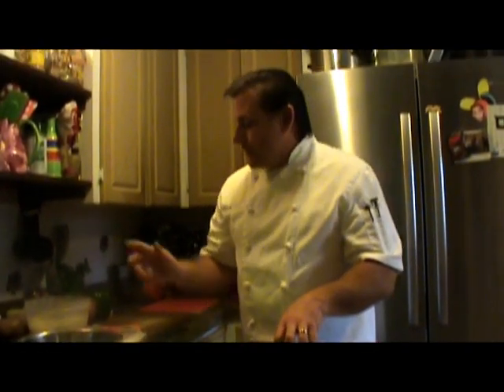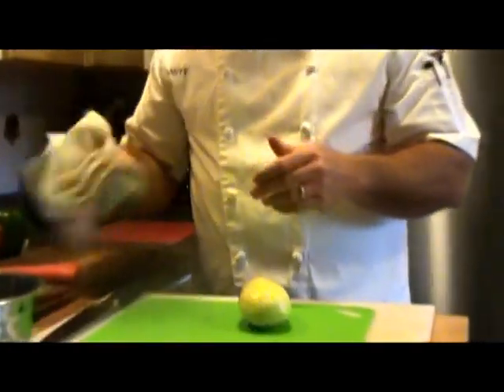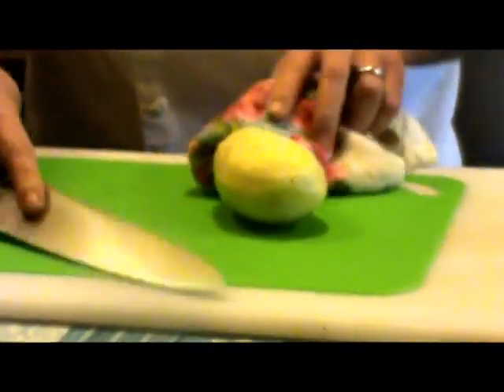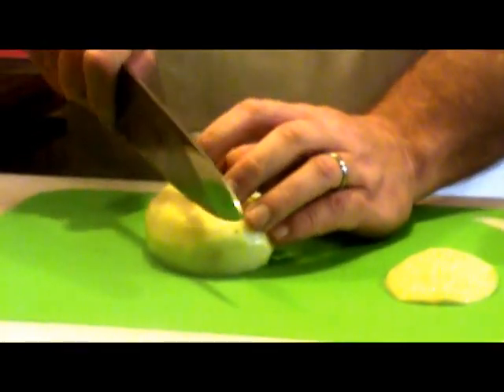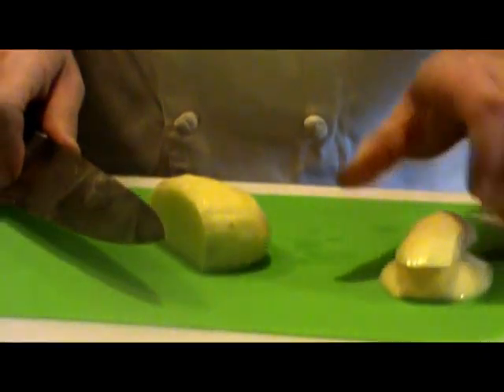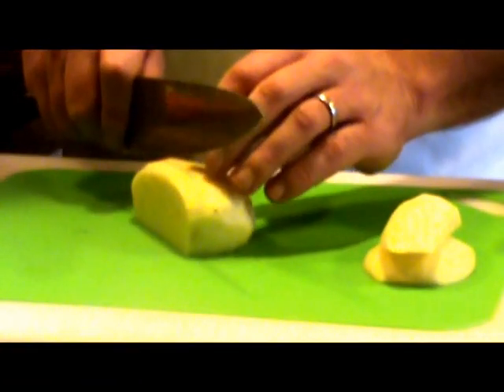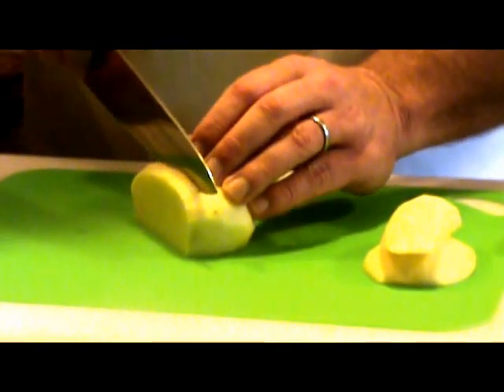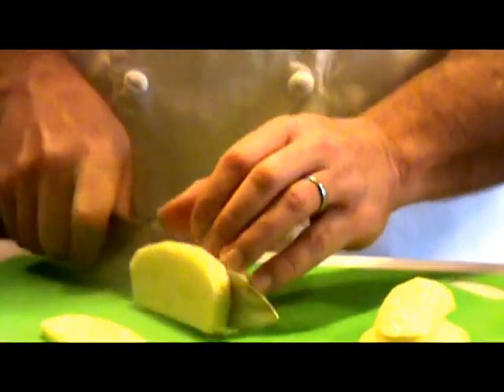One of the first cuts we're going to show you is going to be a small dice, and we're going to use it on potatoes. I usually peel them and then put them in water with a little bit of lemon juice so that it keeps its color and the air does not dry it out. It's always good to have a towel on hand. One of the first cuts we want to make is just right down the back side of it so that it stays nice and level and does not rock on you. Then we make another cut. A small dice is a quarter-inch cut, so we're just going to go with what we would assume would be about a quarter-inch cut.